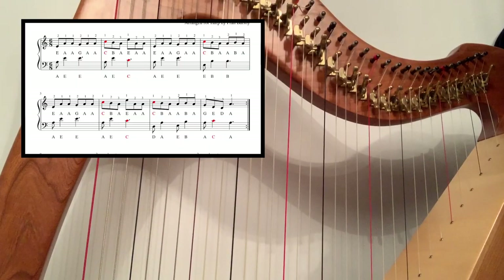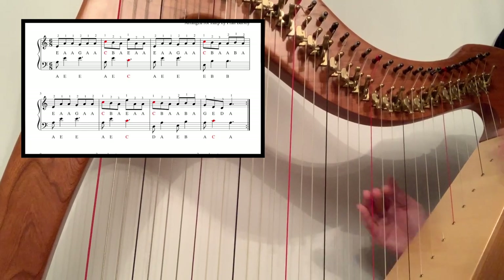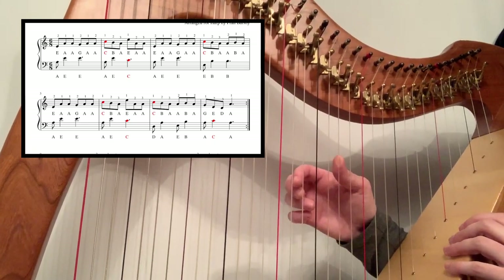What you can do now is practice that right hand, building up the speed, because eventually you'll get to something like this.